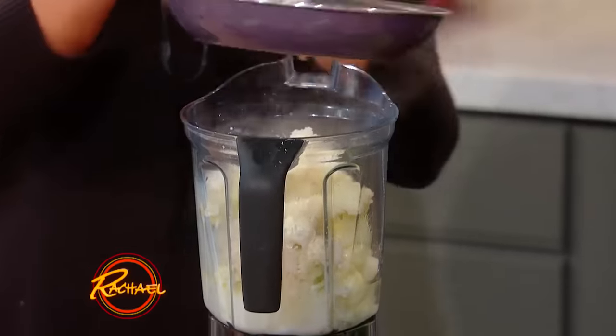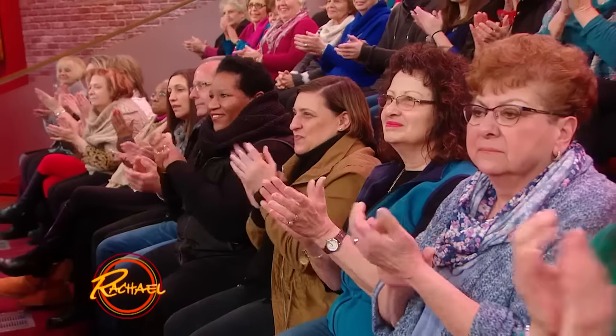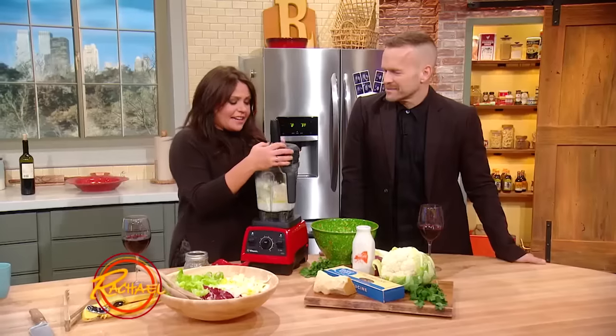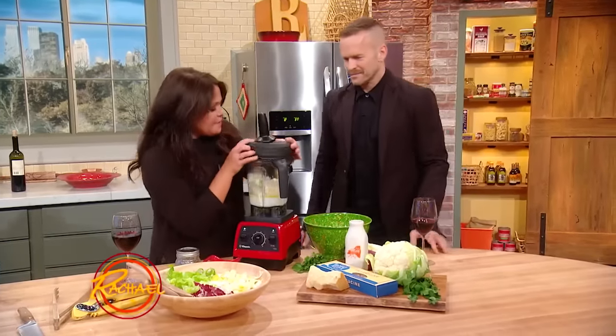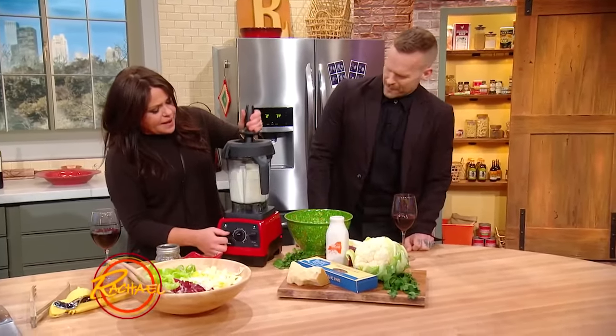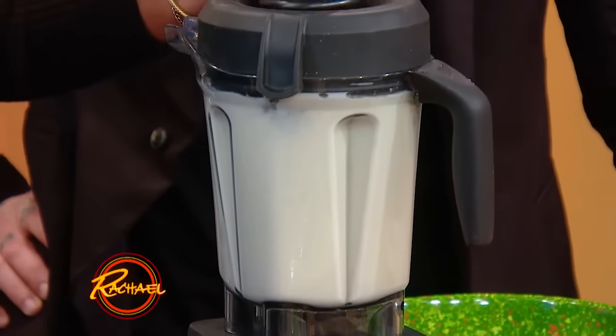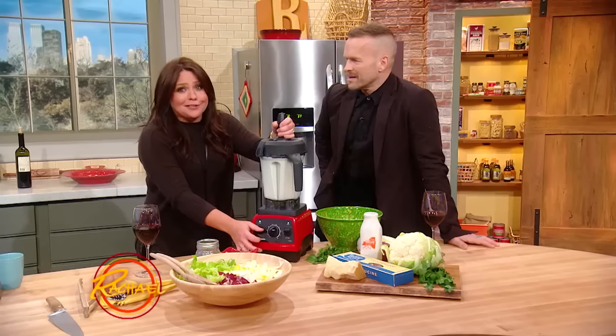This sauce is amazing — this is a game-changer right here. Now I take the heavy-duty blender, use this funny-looking top, and it turns into alfredo sauce!